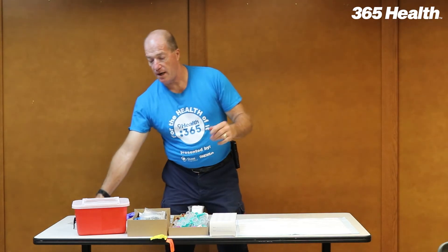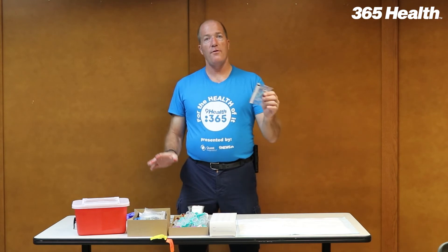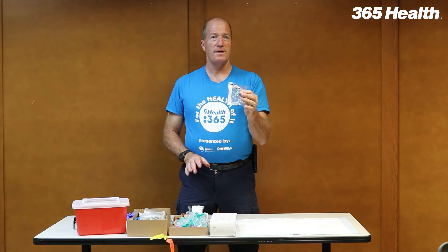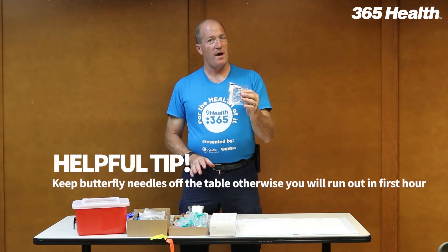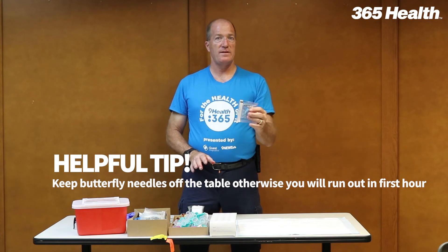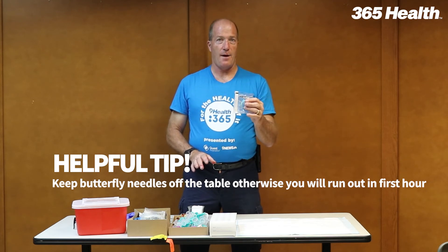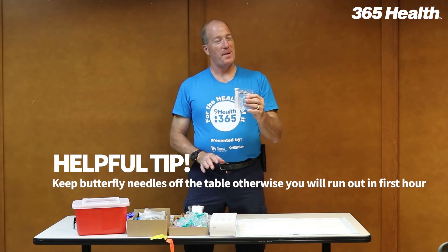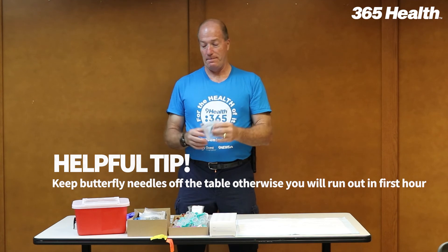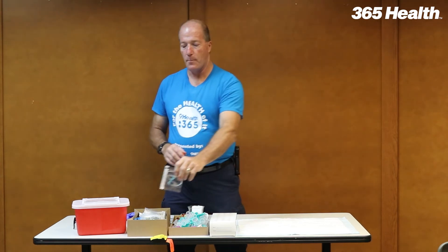And that's it for setting up the tables — other than I personally collect all of the butterflies, because there are only about four per phlebotomist. If we leave these out on the table, we will lose all our butterflies in the first hour, and then all the people that really need butterflies will be the last ones coming into the fair. These are valuable and in limited supply, so I'll put them aside.